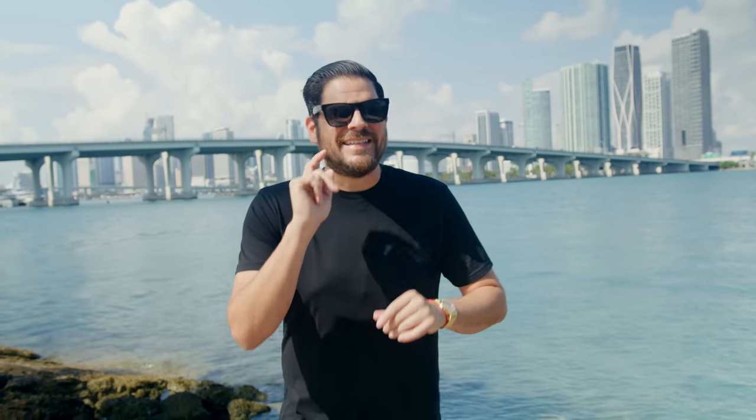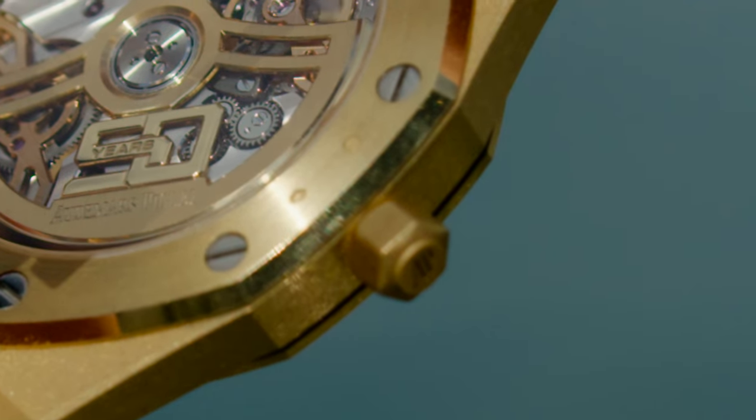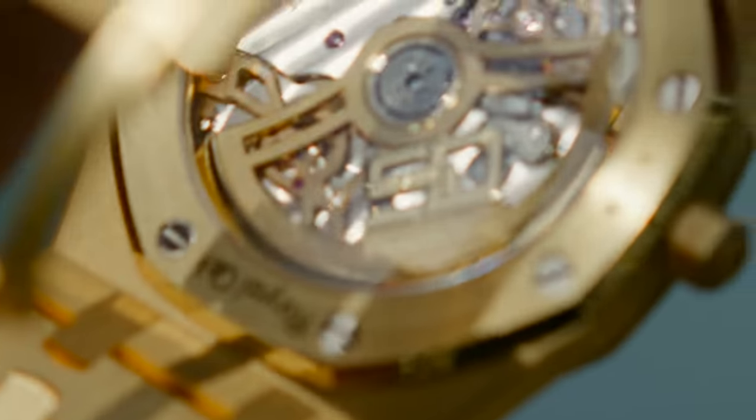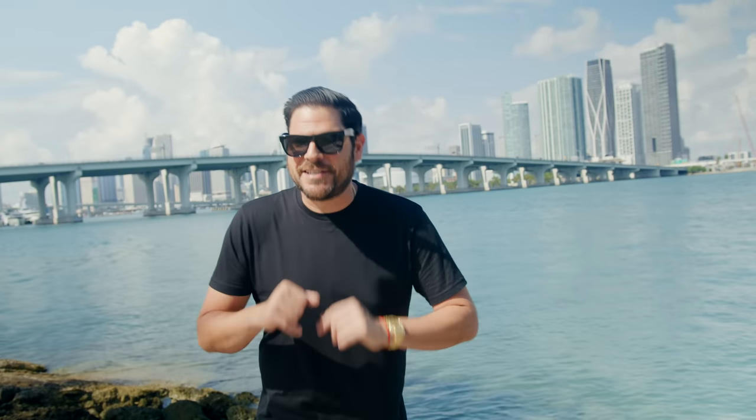The obvious difference with this model is clearly the dial — the smoked dial is really what makes it stand out. But the real difference is when you flip it over and look at the new caliber 7121 movement, which took AP five years to develop. That's a big jump, considering they ran the previous caliber 2121 for so long. And let me tell you, it does not disappoint.